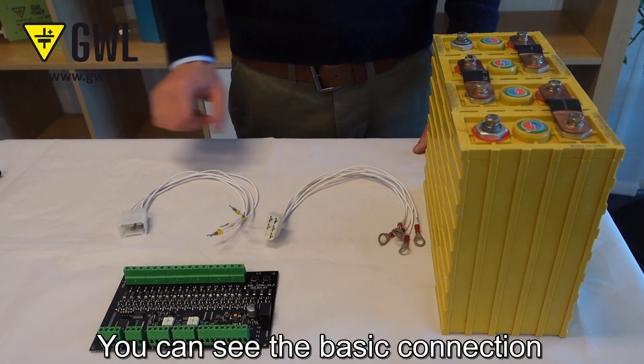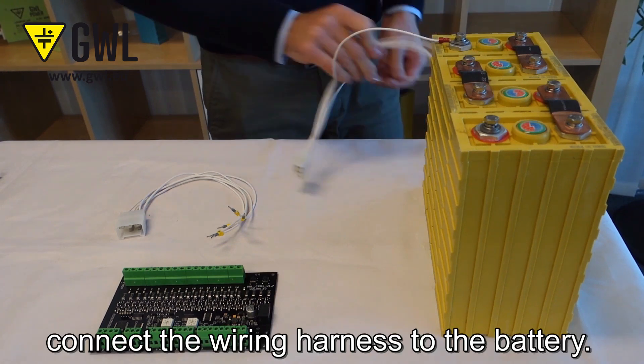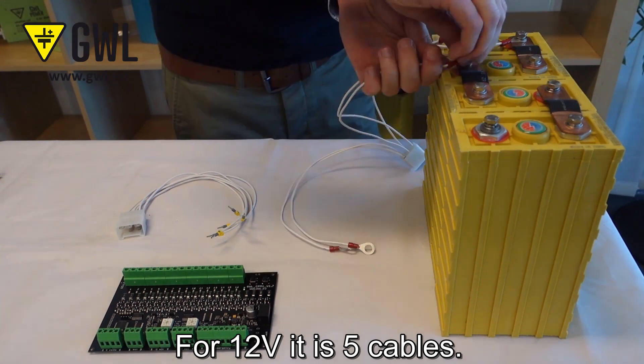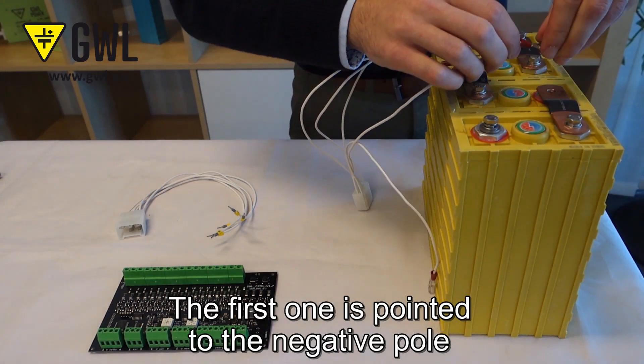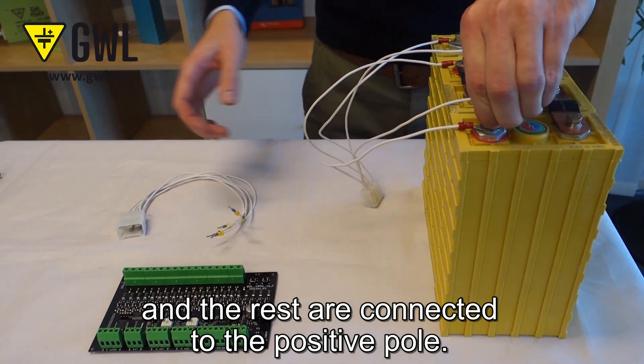Now you can see the basic connection with a 12V battery. First, connect the wiring harness to the battery. For 12V it's 5 cables. The first one is connected to the negative pole and the rest are connected to the positive pole.